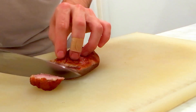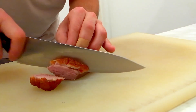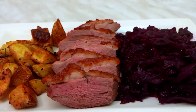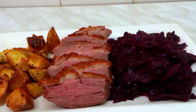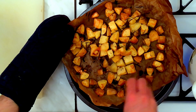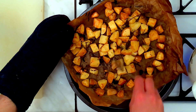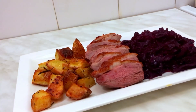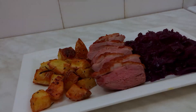Back to the duck — after letting it rest, all you need to do is cut it and serve dinner. As you can see, I could make all of this with my ancient kitchen equipment, so probably you can also make it at home.